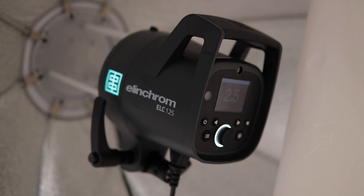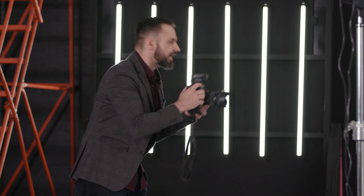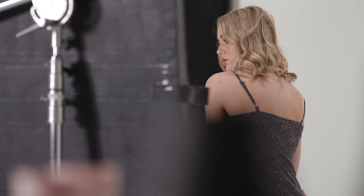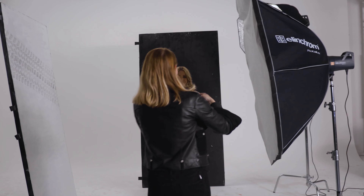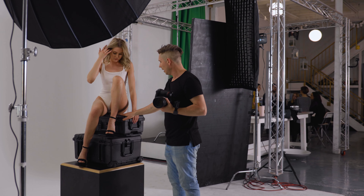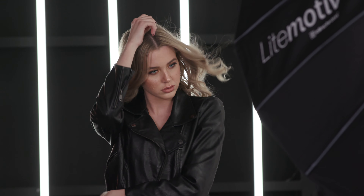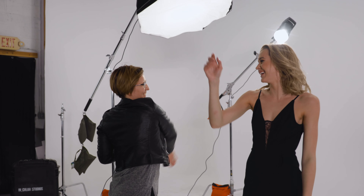Yesterday was the launch of the ELC 125 and the ELC 500, and to celebrate that we gathered six photographers who've been involved in the campaign, who've been using the lights. We got them here in Vegas and we're going to have them shoot with them today. Our rules are: as long as we're shooting the same lights, the same model, in the same space, they're allowed to do whatever they want — composites, LEDs in the background. It's going to be really exciting to see what everybody creates and how they create it differently.